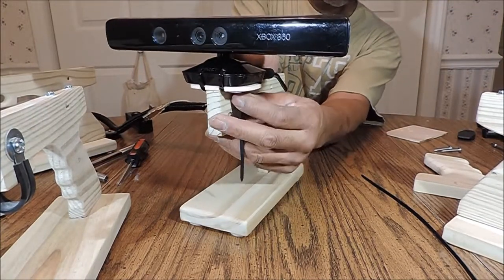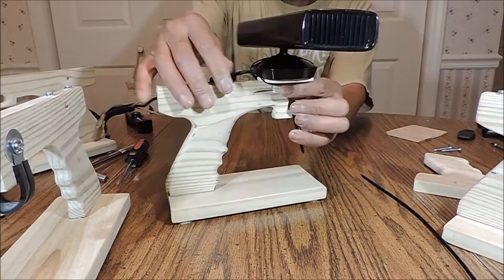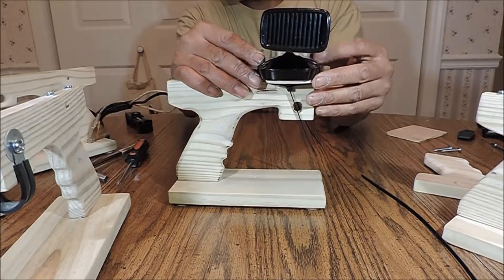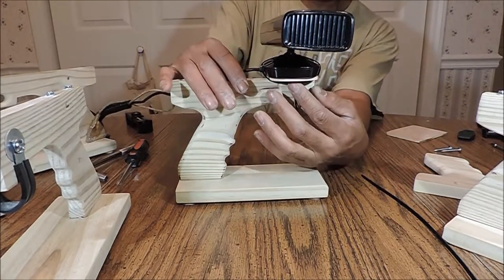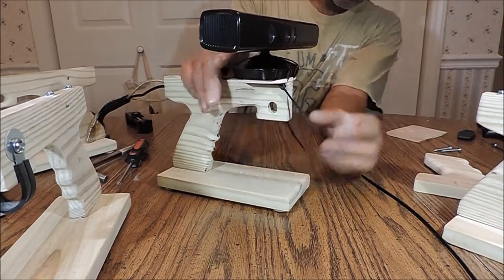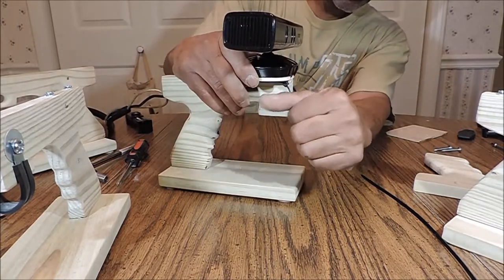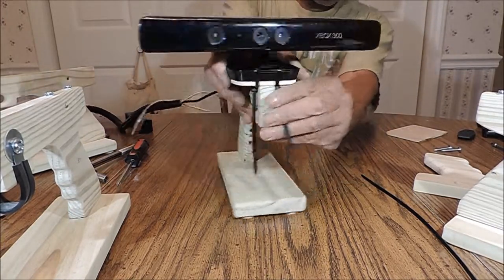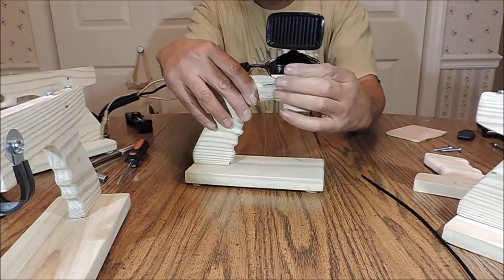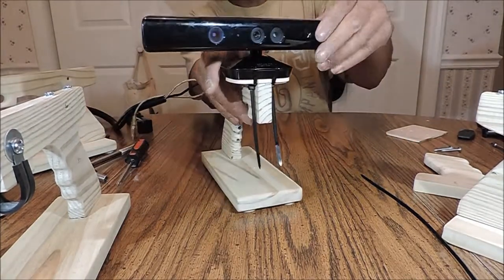Put it about halfway in the middle. I like to have mine about in the middle or bring mine to the front. Make sure it's aligned and then just pull back, tighten it down into place. Just get it nice and snug and that should be enough to hold the sensor bar in place.